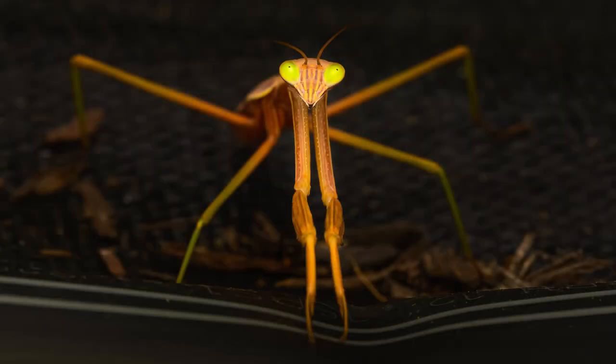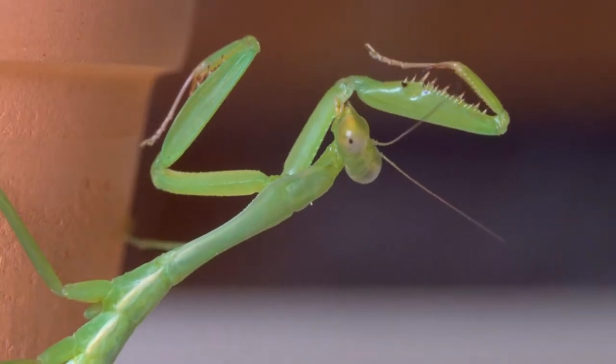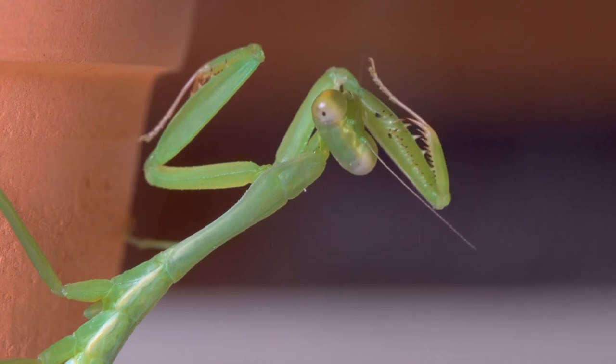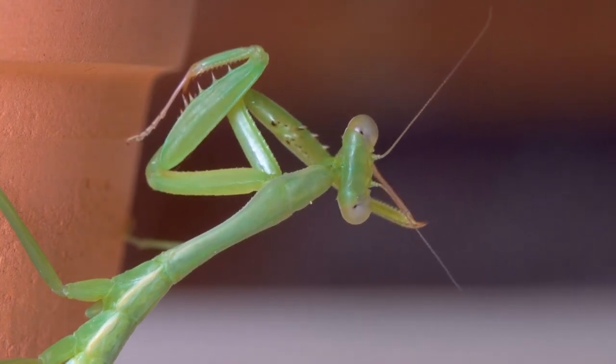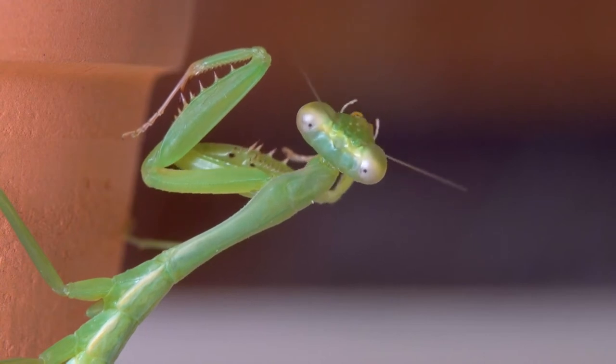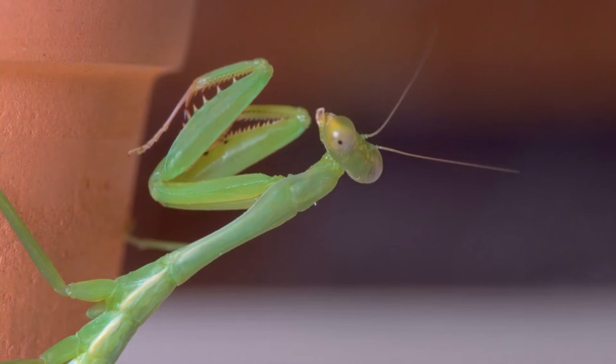Mantises are closely related to cockroaches and termites. They have triangular heads with bulging eyes supported on a flexible neck, and can turn their heads a full 180 degrees to see more of their surroundings and locate their prey.